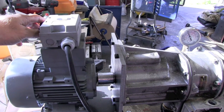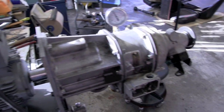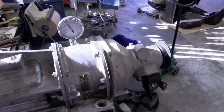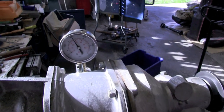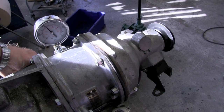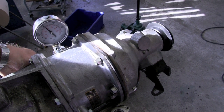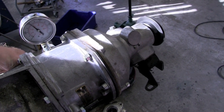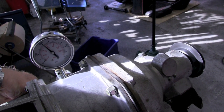Turn on the power — it's working. Now we can see the pressure. If we turn on the overdrive, you can hear a different sound and the speed is higher. The pressure stays the same.